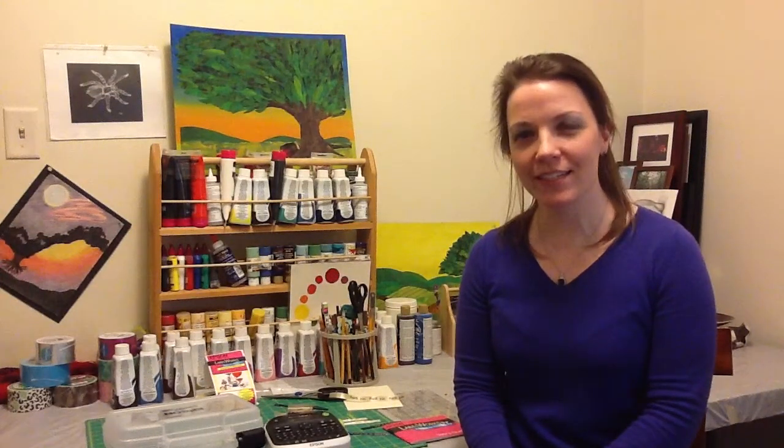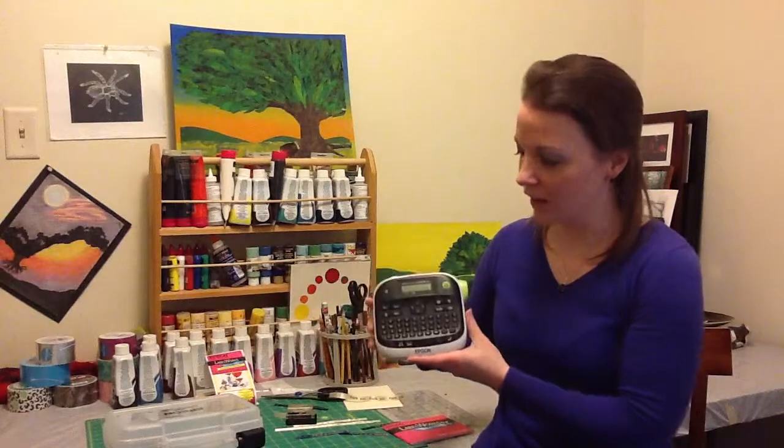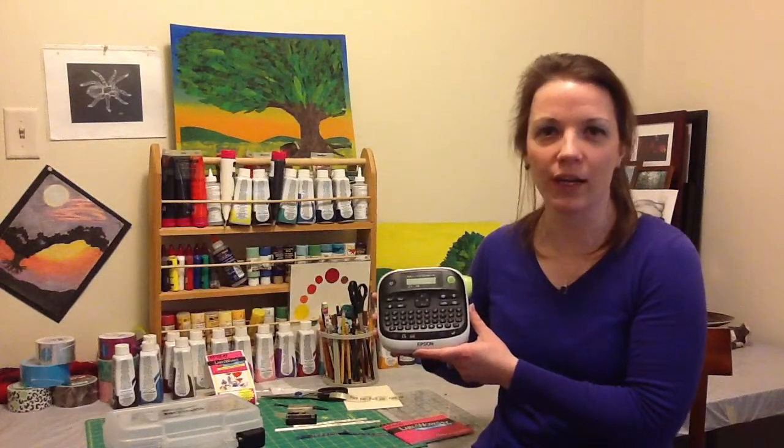I'm Annie Nemec with Craft Ideas and this is your Monday Morning Brief. I had a chance to check out a new tool — it's called the Epson Labelworks Printable Ribbon Kit. It's a really neat little handy device that helps you print on satin ribbon.